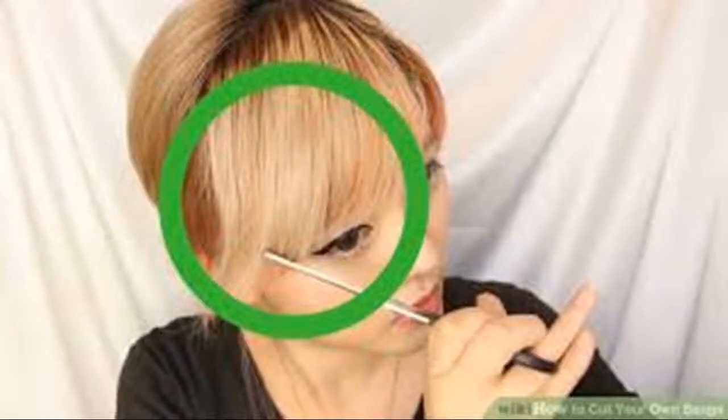You can also create a wider bang by making a line upwards from the end of your eyebrow instead of the arch of your brow. Pull your bangs up and look at them from the side — this will be about 1 to 2 inches thick. If you want thicker bangs, pull more hair forward from the horizontal part between your ear line. Pin back the rest of your hair with a clip or bobby pins to separate it from your bangs.